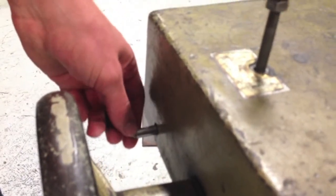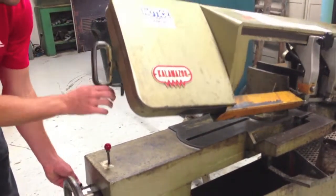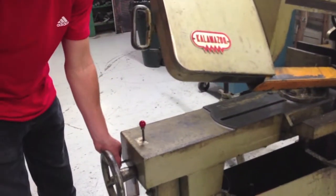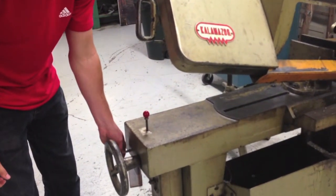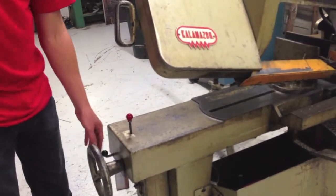As you turn the lever, you control how fast it lowers. This is automatically lowering onto the part. If you want to lower it fast, you can turn the lever fast. If you want it to barely move, you can just barely turn it. If you're cutting steel or something that's really hard, you probably want to cut it a little slower. Aluminum needs to cut a little bit faster.